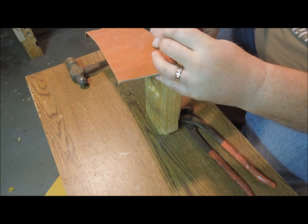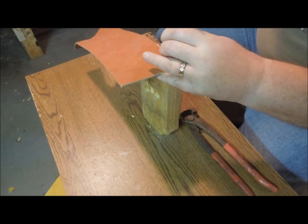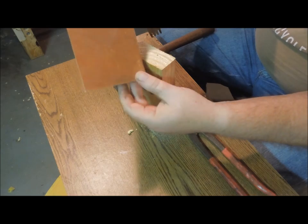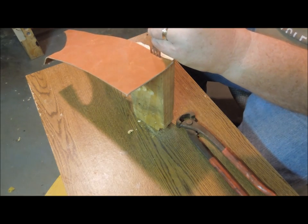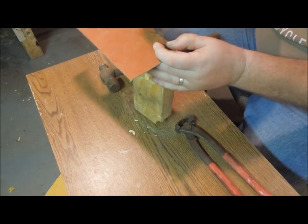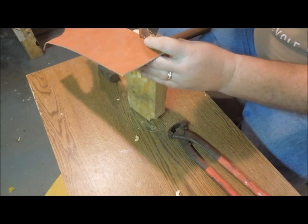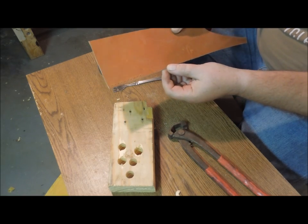Since we were doing lacing, we went along the edge of the piece of leather. It makes four nice little straight holes in a good line, and you stick the last tine in the last hole. Then you cut three more, and three more, until you go down the full length of the piece of leather that you're going to lace together.